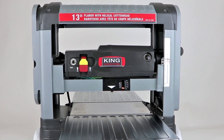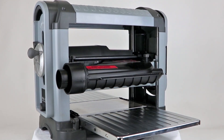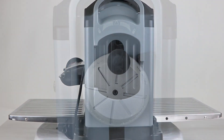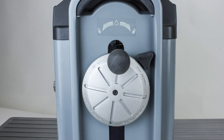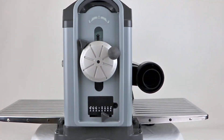This planer's 10,000 RPM cutter head is driven by a powerful 120-volt 15-amp motor, and its cutter head raises and lowers on four precision ground columns for stable alignment. The cutter head lock ensures it stays in position, and two large, fully adjustable fold-down in-feed and out-feed tables reduce any chance of snipe.